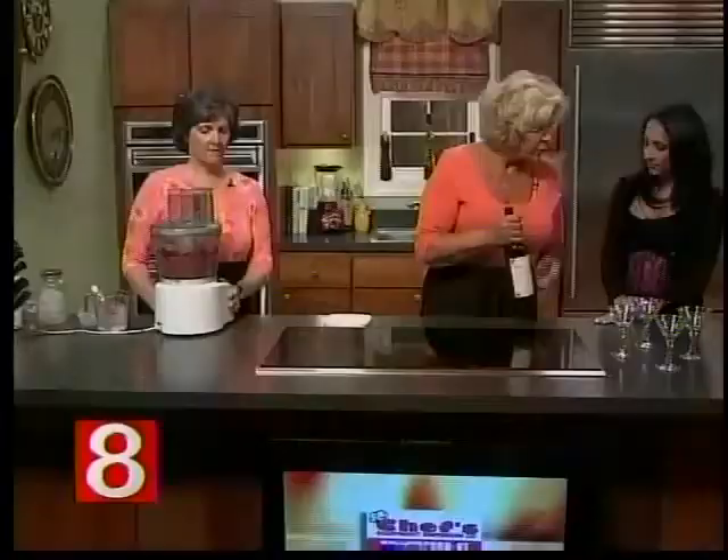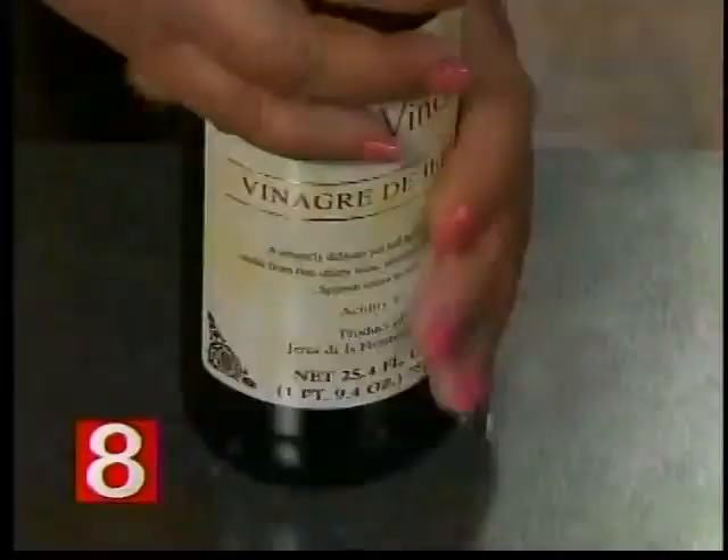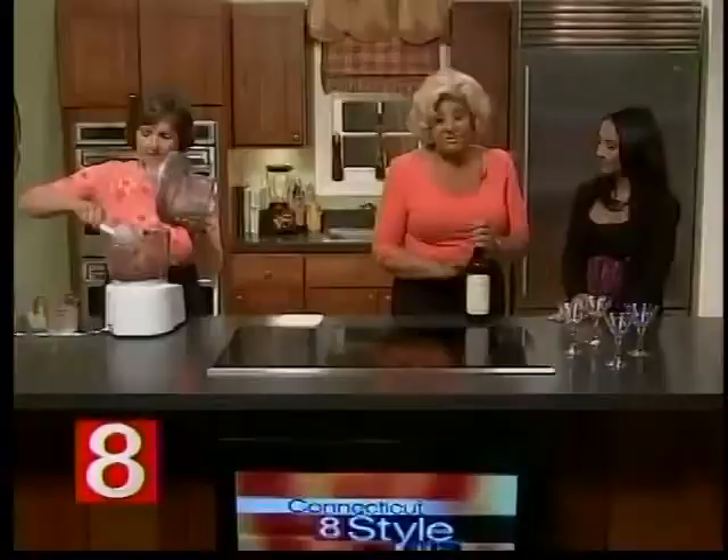Now, this is sherry vinegar. Sherry is a fortified wine — the Spanish are really famous for it. This is a very nice Spanish sherry vinegar. It's a little milder than balsamic; it's aged the way balsamic is aged but milder. If you don't have it, you could use a white balsamic, which is milder than a dark balsamic, or a white wine vinegar. But this gives it a really nice flavor.